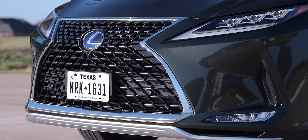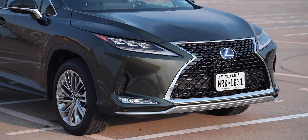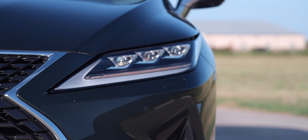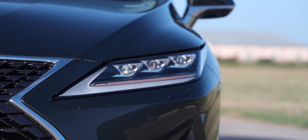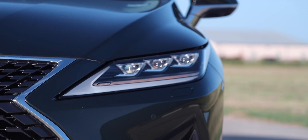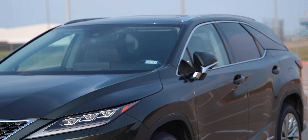Looking at the front-end design, the RX has a new redesigned front fascia starting with the signature grille, a symbol of the Lexus brand. Throughout the vehicle you have an L motif shown in the grille, front bumper, and rear. New for 2020 are triple-beam LED headlamps with cornering lamps, front LED turn signals, and fog lamps.